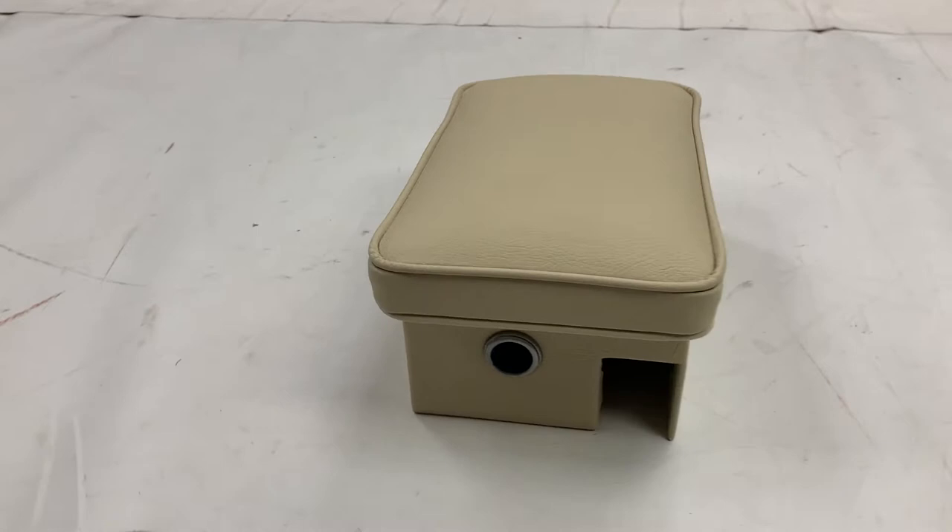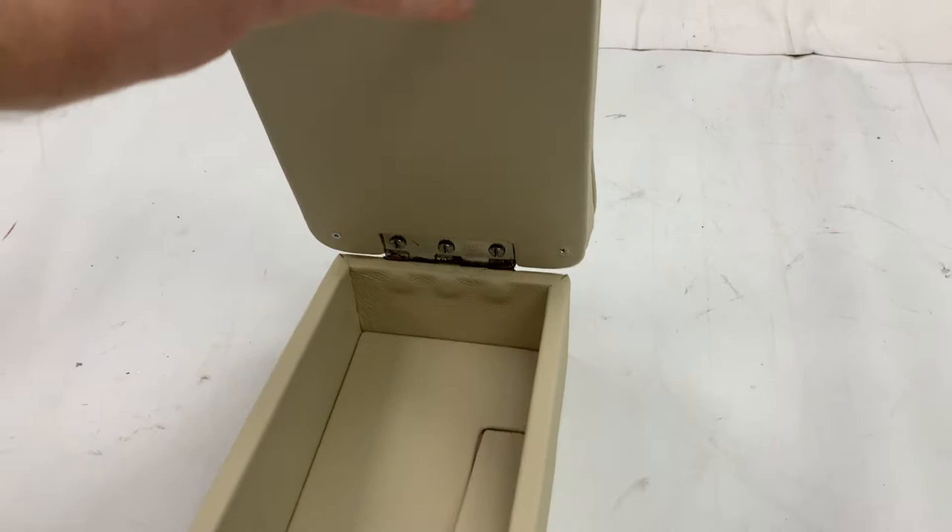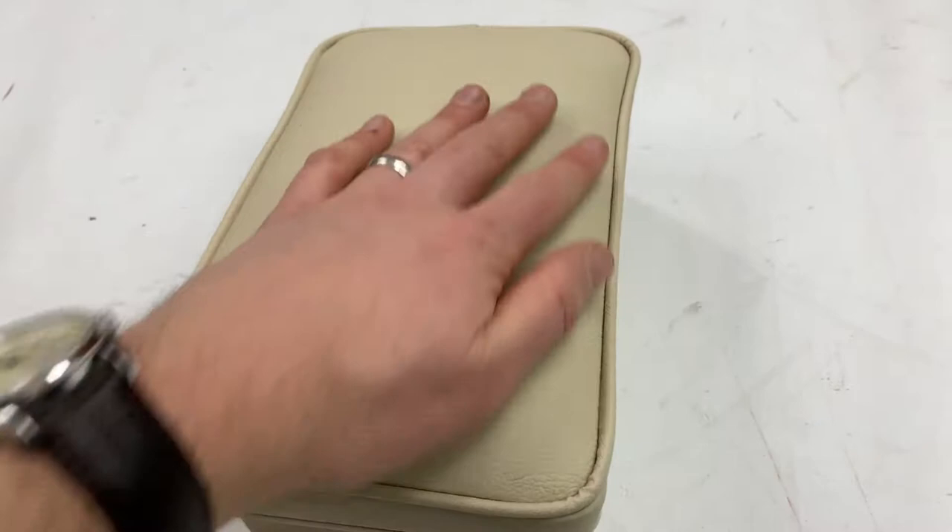So, cubby box — we supply the cover fully sewn, so this section here gets piped. Normally the surround here is vinyl, as are these panels and everything below here, but we've done everything in leather. So normally that would just be leather there, everything else in vinyl.